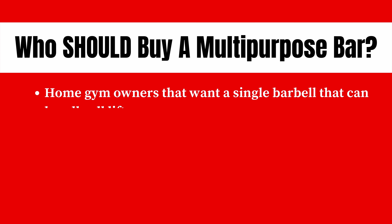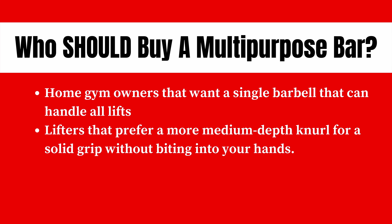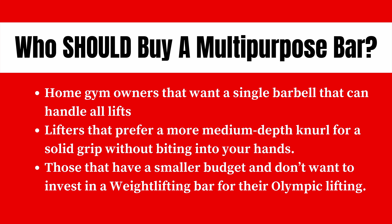Who should invest in a multi-purpose bar? Home gym owners that want a single barbell that can handle all lifts should definitely invest in a multi-purpose bar instead of anything else. Lifters that prefer a more medium-depth knurl for a solid grip without biting into your hands like a more aggressive power bar, and those that have a smaller budget and don't want to invest in a weightlifting bar for their Olympic lifting should definitely check out a multi-purpose bar — especially the Rogue Chan Bar, it's great.